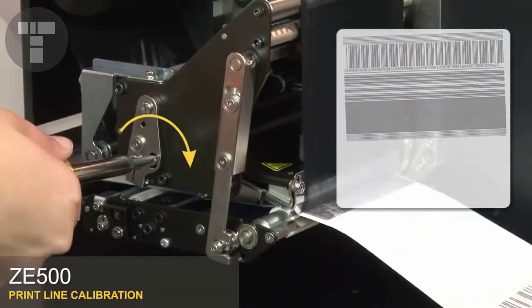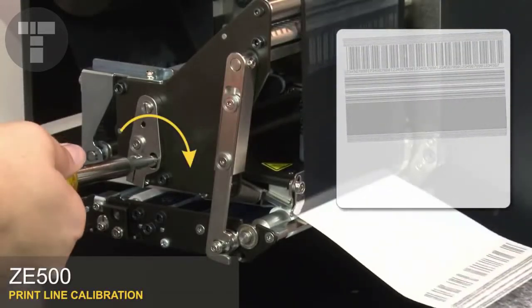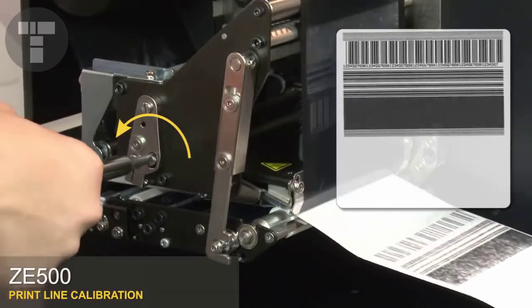While the labels are printing, rotate the skew adjuster back and forth until the horizontal lines print parallel to the edges of the label.